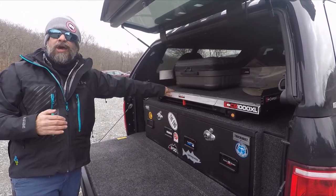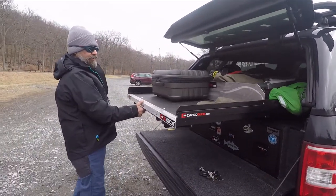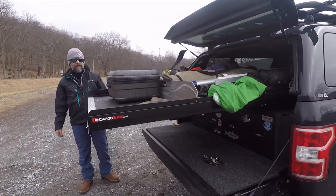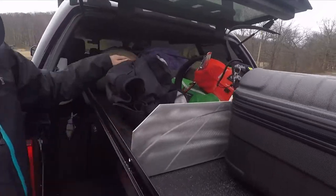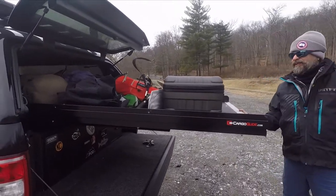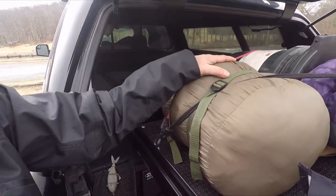What's important is I got a Cargo Glide with a one hundred percent extension. There are others that are seventy percent extension. On a seventy percent extension, you pull it out and it locks in place, but you still have to go deep in the truck to grab things — and I don't like that. I'm not a tall guy, so I want to make it as easy as possible. With a hundred percent extension, it comes all the way out and I can reach everything right here without going into the truck at all.